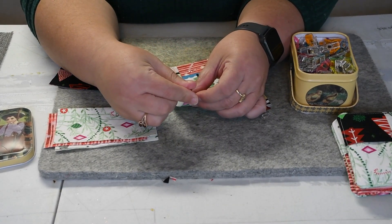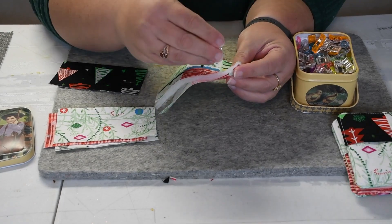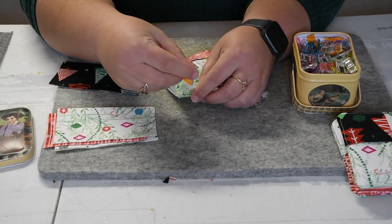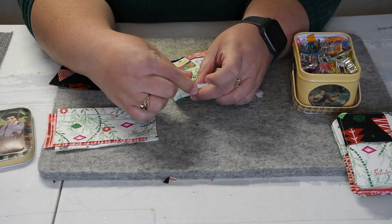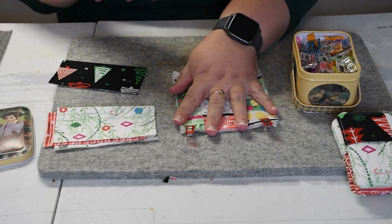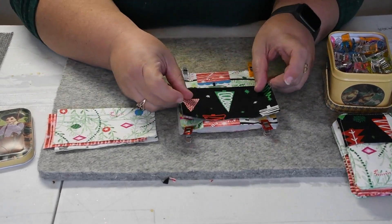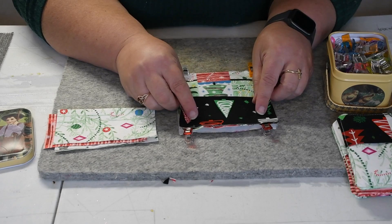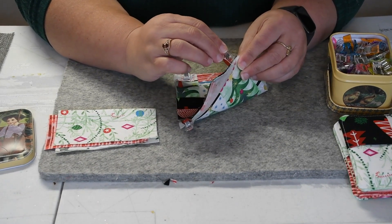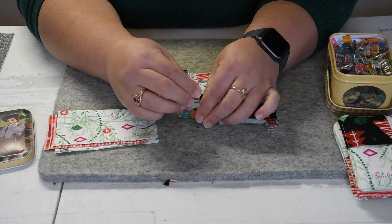That's just going to hold these all in place because we're going to be adding some more layers. I do recommend that you have a walking foot on your machine because you have so many layers going through — it will help feed it through a lot easier. Now you're going to take one of your folds and line it up raw edges to raw edges at the top, remove that one clip and clip again.